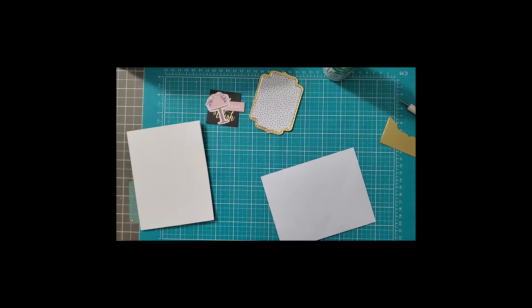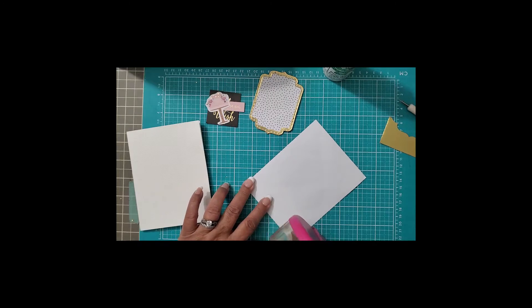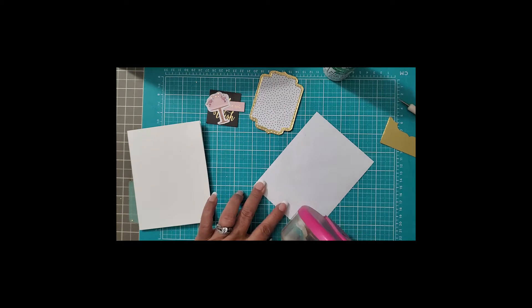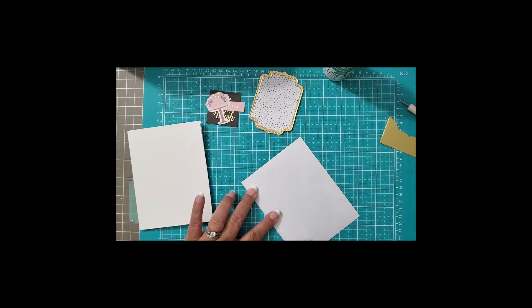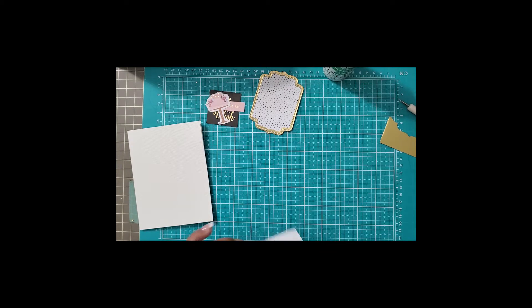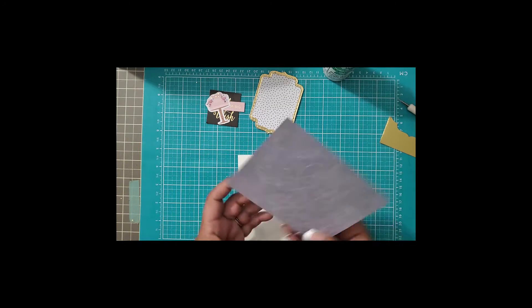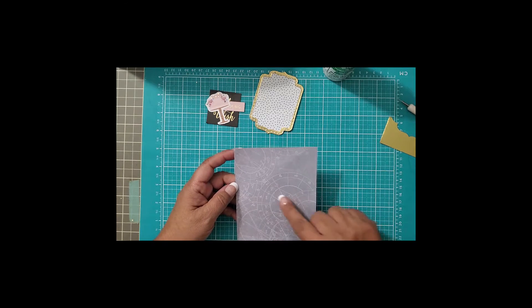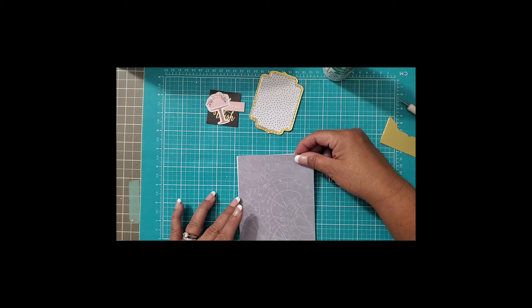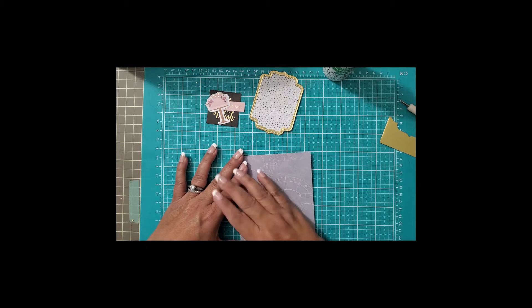We'll set that aside and now we are ready to do our little layering. Let me grab big mama and we're just going to go through here almost all the way around, lay down my tape — I always go one in the middle. Make sure that lays flat. I wanted to make sure that there was a lot of the busy pattern right here — visible — so I'm putting it in the bottom left-hand corner.